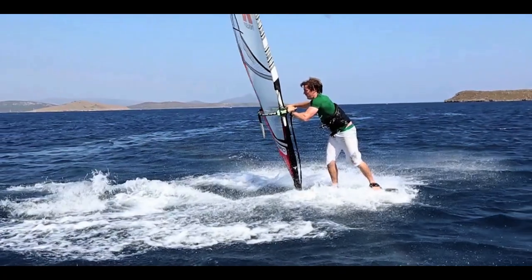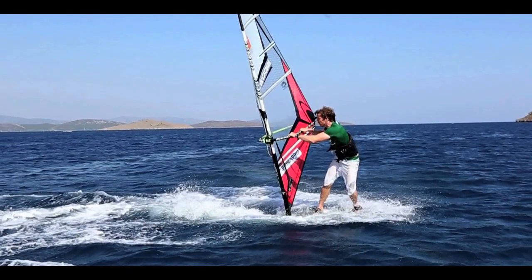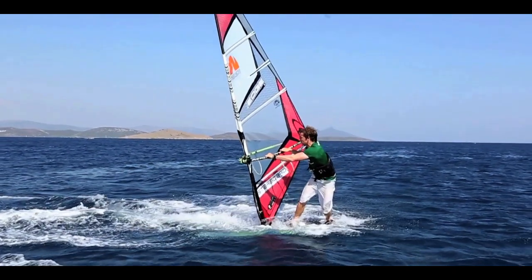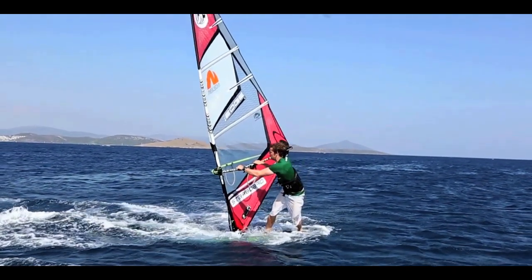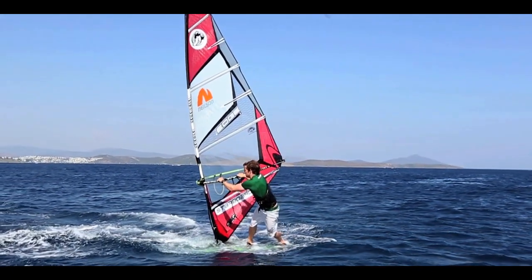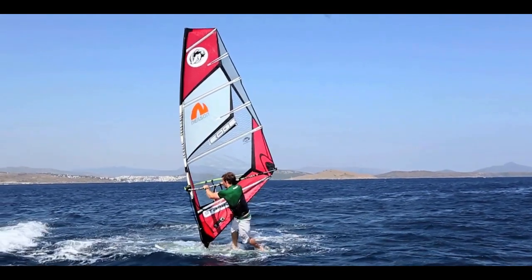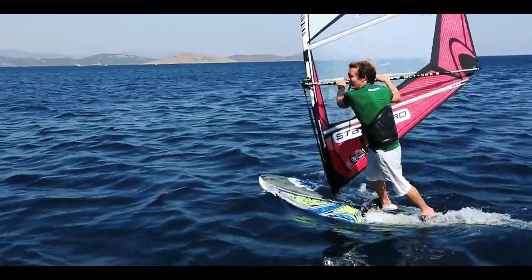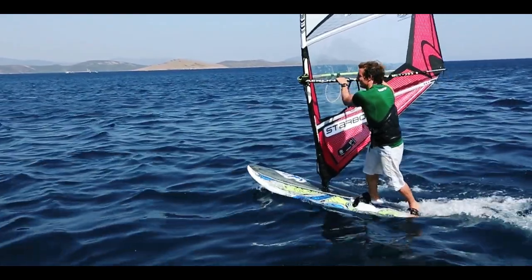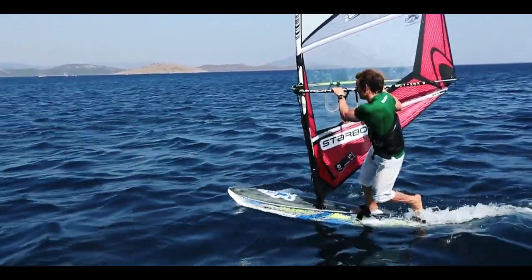Moving onto the exit, we now need to gently sheet the sail in as the board comes to the end of the slide. We're going to sink our weight upwind and to the inside, again slowly sheeting in until the board starts to move forward. Keep your elbows flexed and keep your weight down through the mast foot. When you feel stable, we can switch the feet.